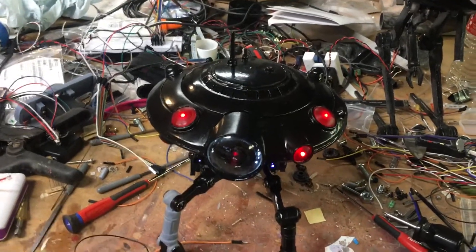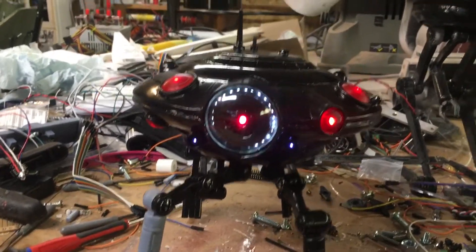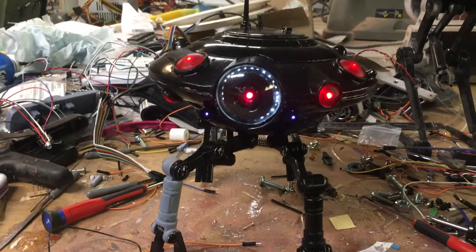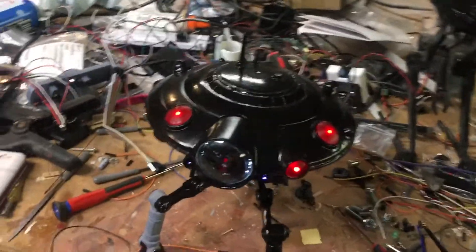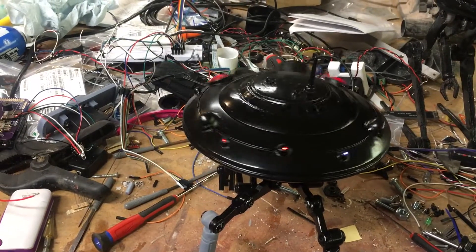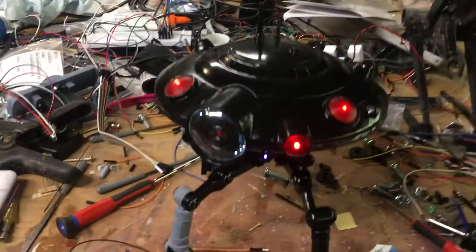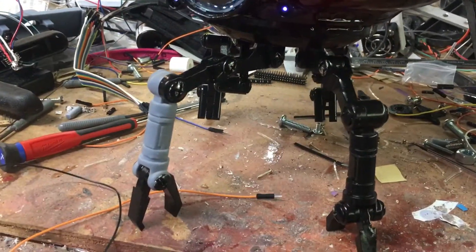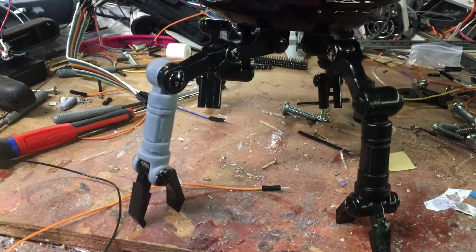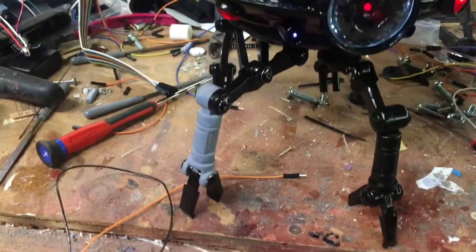This is my latest droid project — the ID10 tactical probe droid from Battlefront 2. I got the model off Etsy. The body was printed on my FDM Maker Farm Pegasus, and then the legs and all the little detail pieces are done on my resin printer to get the detail in there.